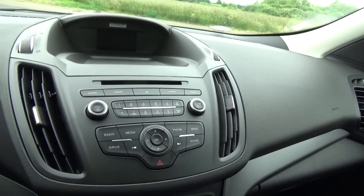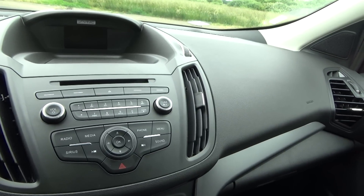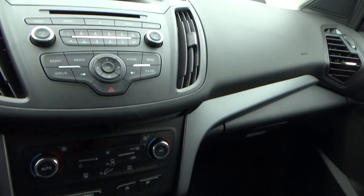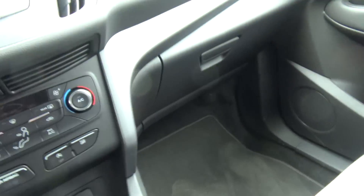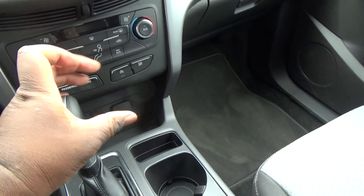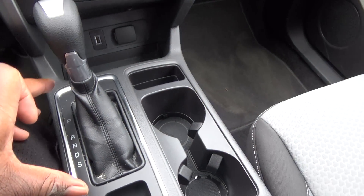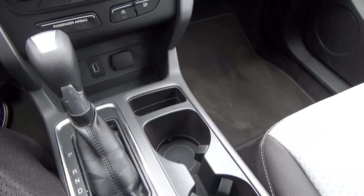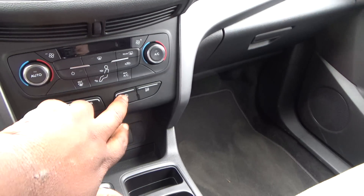The center stack on the old Escape had probably about 20 or 30 buttons that were really small and hard to press while driving. Now they've made it really simple to use, and the heating control is a little bit better too. They also moved the shifter from up in the middle like a minivan to down on the floor like a normal car, moved the cup holders, and added an electronic parking brake. They also added start-stop technology to this car, and it's actually not too bad.